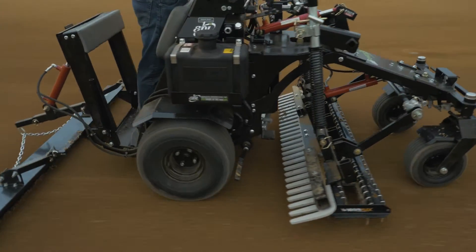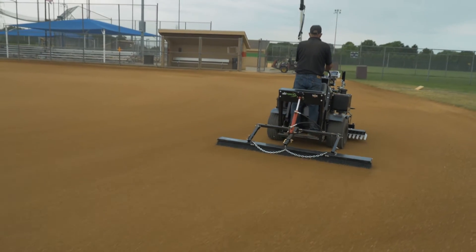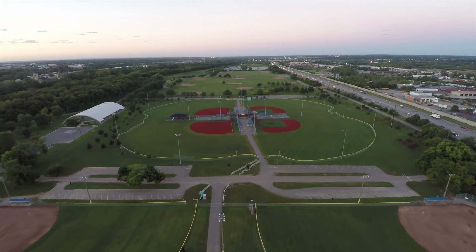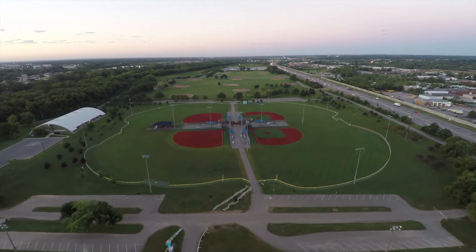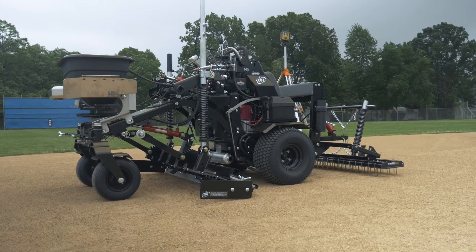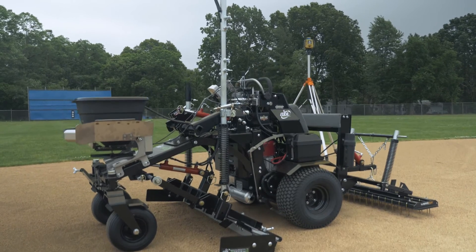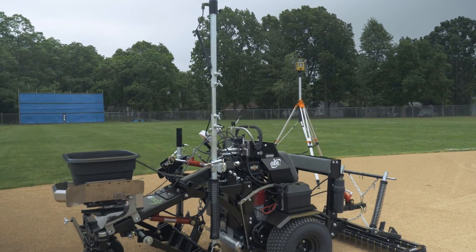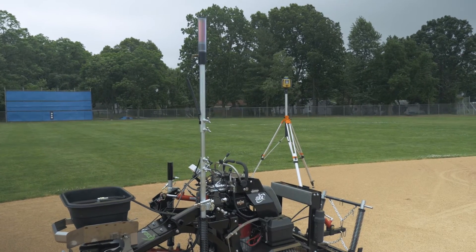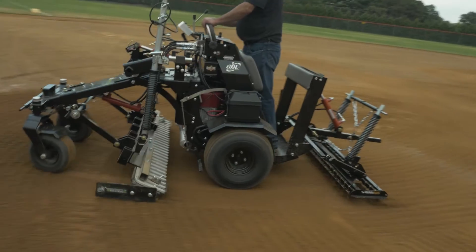Make no mistake, a perfectly laser graded ball field is a beautiful thing to see. The wow factor for your players, coaches, and spectators cannot be underestimated. There is a huge value to making sure that everyone wants to play ball on your fields and that they want to come back for more games. So if you already know that the ABI Force is the only infield groomer for you, take it to the next level and make your vision for your fields a reality. Guarantee that your infields will be perfect all year long with the laser system for your ABI Force.